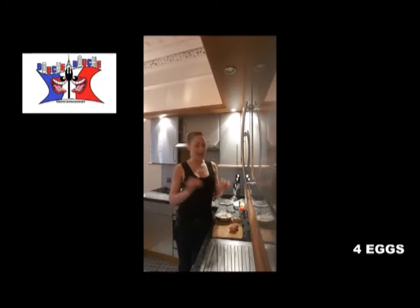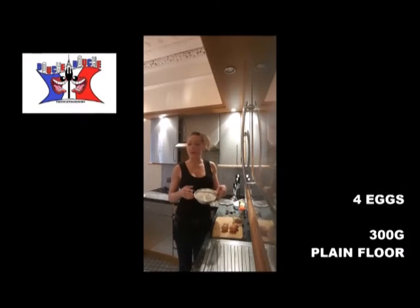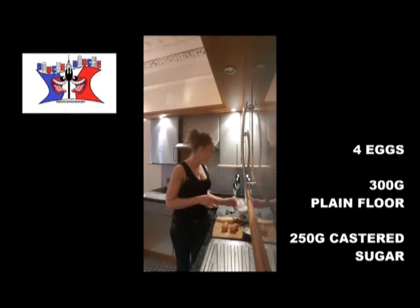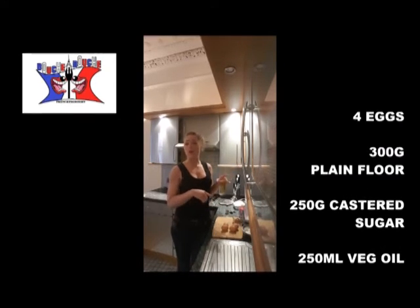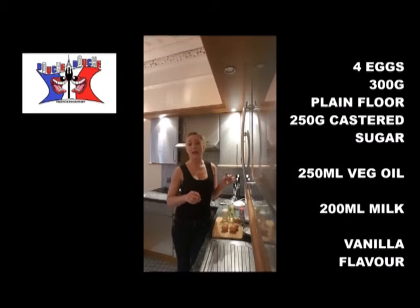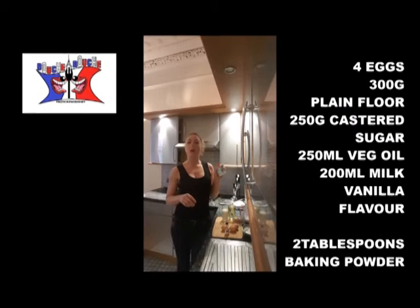To cook it, you will need 4 eggs, 300 grams of plain flour, 250 grams of cast-out sugar, 250 millimeters of oil, 200 millimeters of milk, vanilla food flavoring, and 2 teaspoons of baking powder.